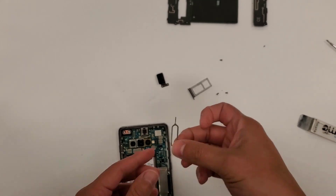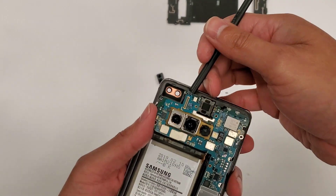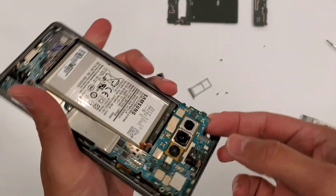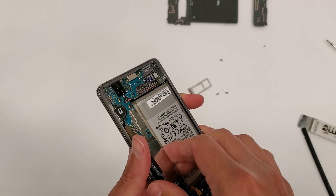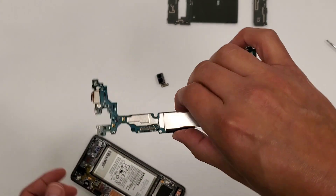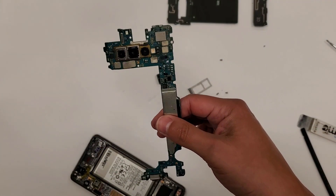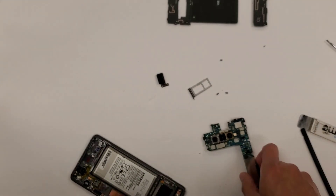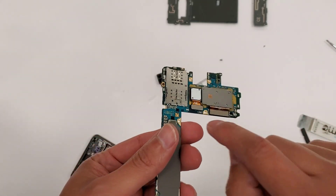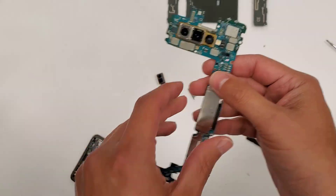Alright, so now we're going to lift the motherboard out of the phone. What I do is I flip the phone around like this and jiggle the motherboard out — kind of go back and forth just like this, and it comes out. This is your Samsung Galaxy S10 Plus right here. And even if you wanted to change out the back cameras — you see how there are three cameras — they're pop connections, so you can easily replace the cameras on here.